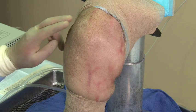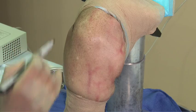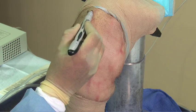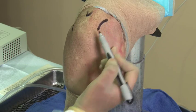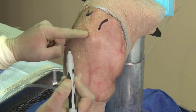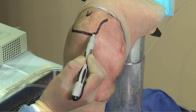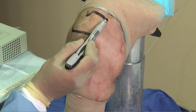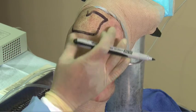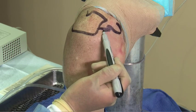For arthroscopic surgery, we mark the scapular spine, the posterior border of the acromioclavicular joint, the anterior aspect of the clavicle, the lateral border of the acromion, the anterolateral and posterolateral corners of the acromion, the acromioclavicular joint, the coracoid process, and the coracoacromial ligament.